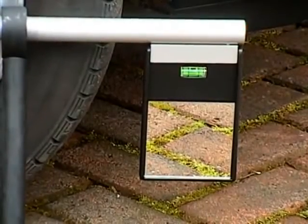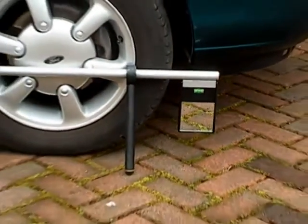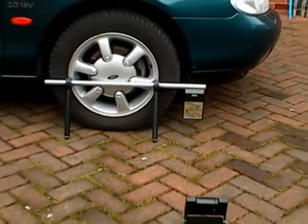This short video shows how the TrackAce uses a simple two-stage process to quickly provide an accurate check of your vehicle's front wheel alignment.